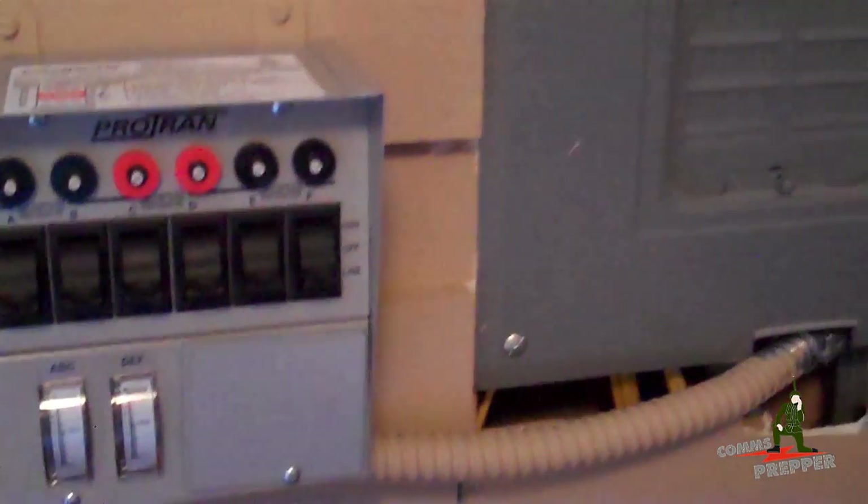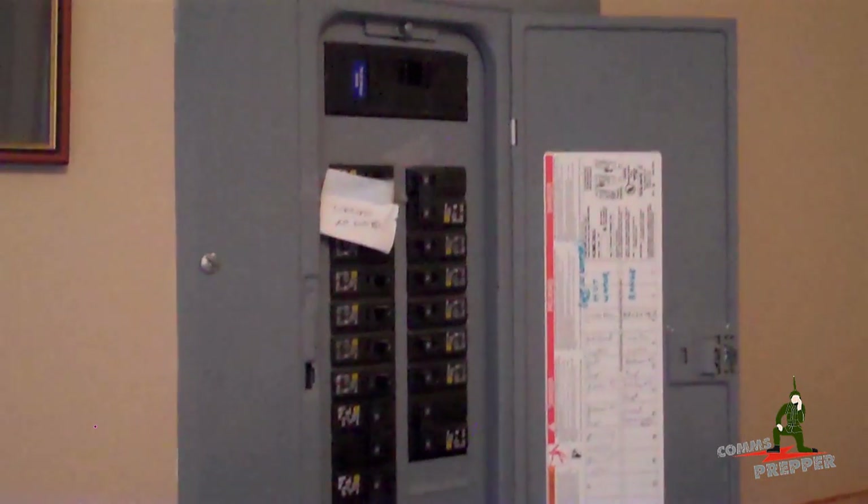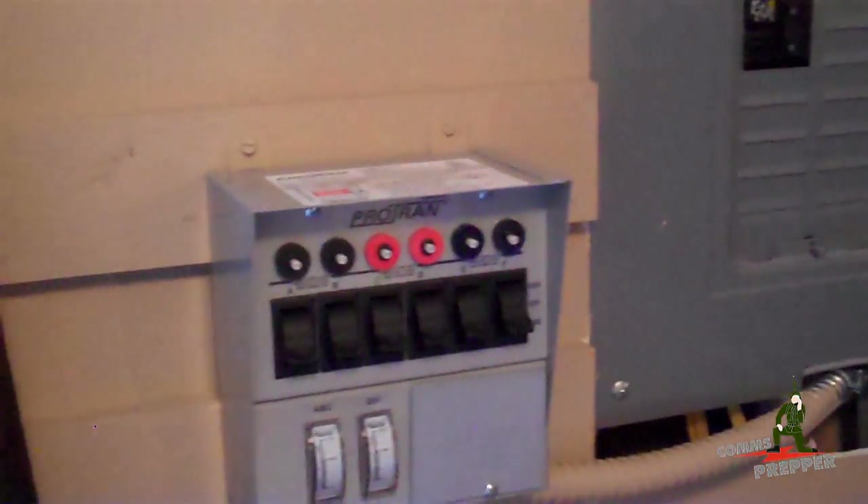The generator transfer switch seems to work quite well. And as always, thank you for watching my videos and subscribing to my channel. This has been the Comms Prepper with a video on the manual generator transfer switch put out by Reliance.